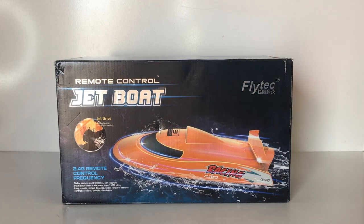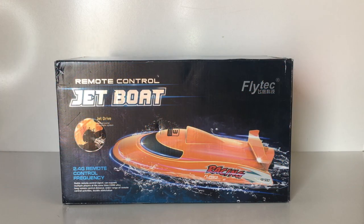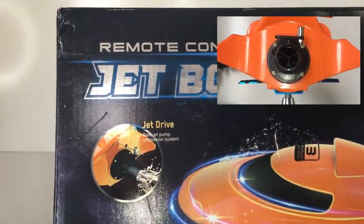If you're familiar with the Horizon Hobby Jet Jam boats, this one looks identical and it's actually half the price. So this is an alternative to the Horizon Hobby Jet Jam if you're on a bit of a budget — you could probably get two of these for the price of one Jet Jam. Anyway, we'll have a quick look. There's a photo here showing the jet drive.